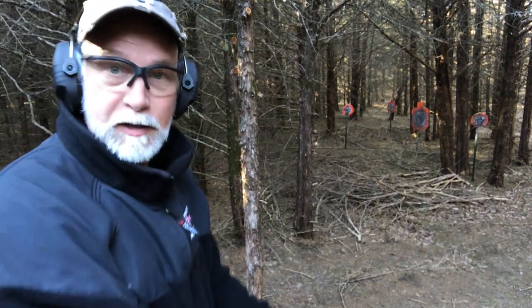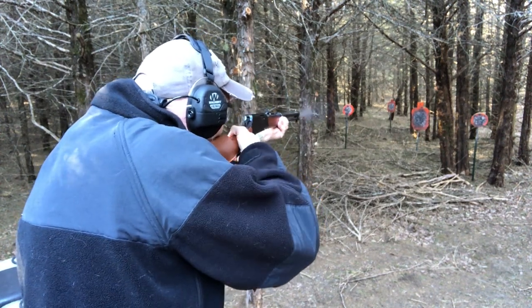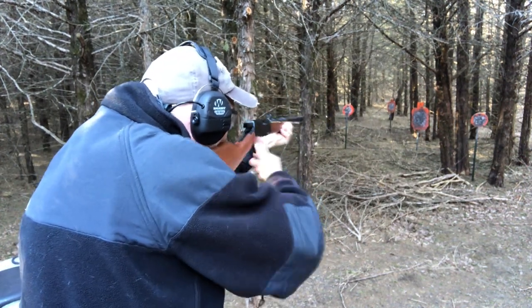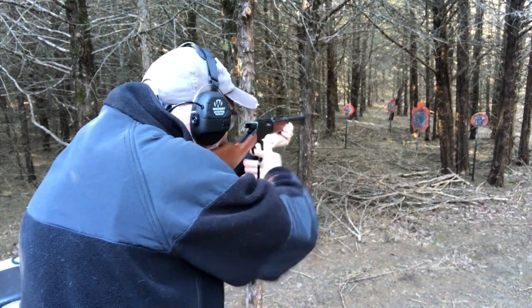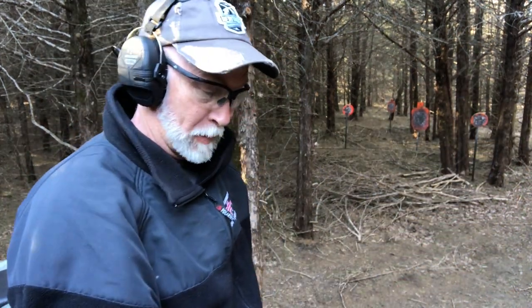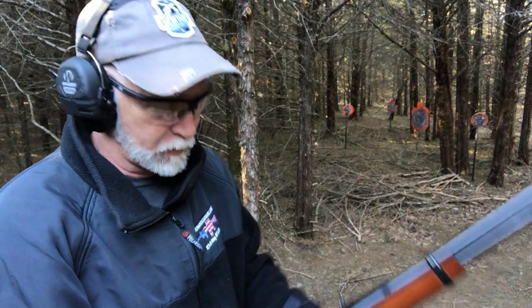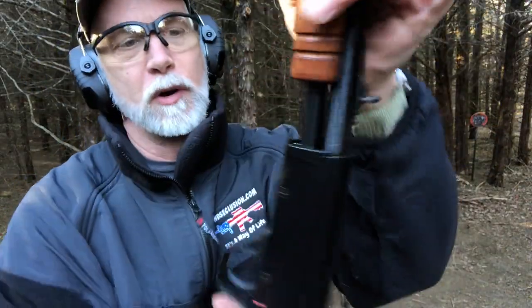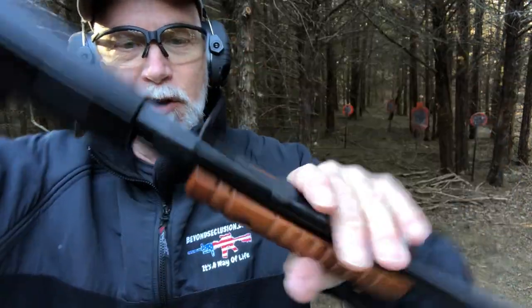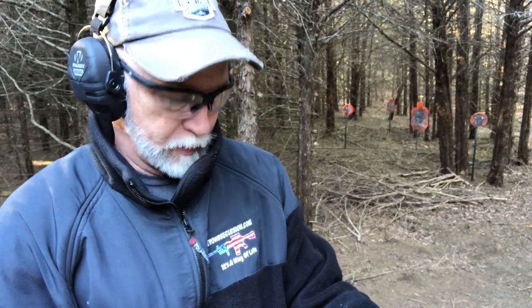Let's see the lever action here — see if I can do that just as fast. That surprised me. I really thought the pump was going to be a lot faster. I want to run back to the house real quick and put a little oil on that pump action to see if that smooths it out — that could make a big difference. I was really surprised how fast I could get those off with the lever. I put just a little bit of oil right where it goes down in, then turned it upside down and put just a little bit of oil where the action is. Let's see if that helps.